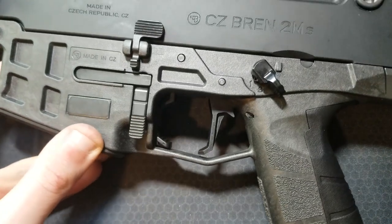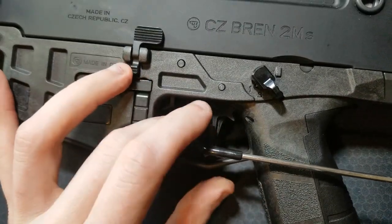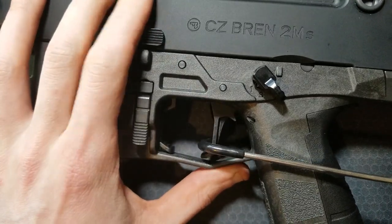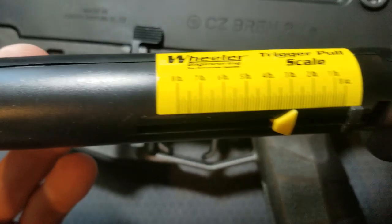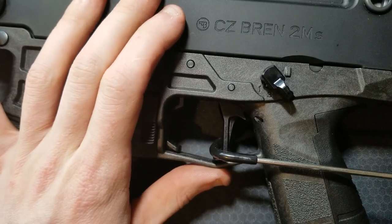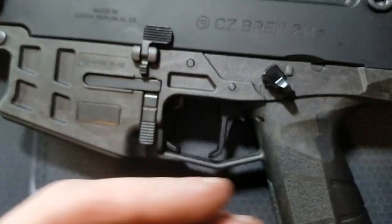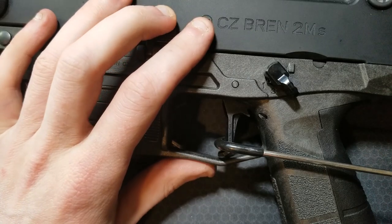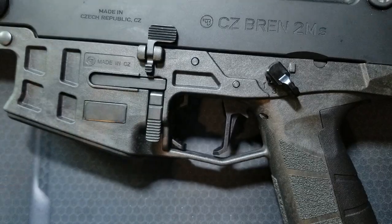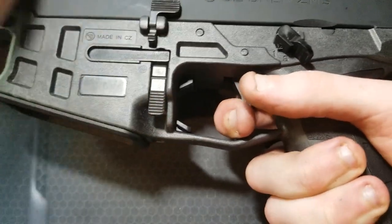That's feeling really good. Let's see if it affected trigger pull weight at all. Since it's a flat trigger, you can crowd your finger towards the bottom. Two and three-quarter pounds, two and three-quarter pounds, two and three-quarter pounds — man, that is freaking sweet. That feels so good.